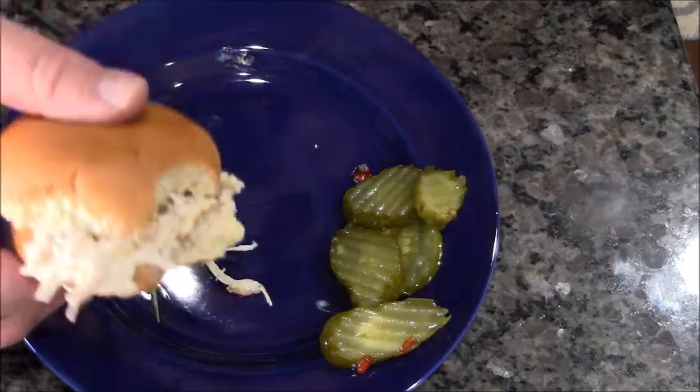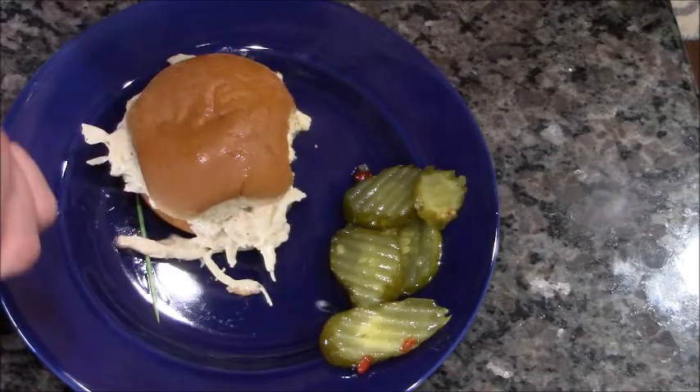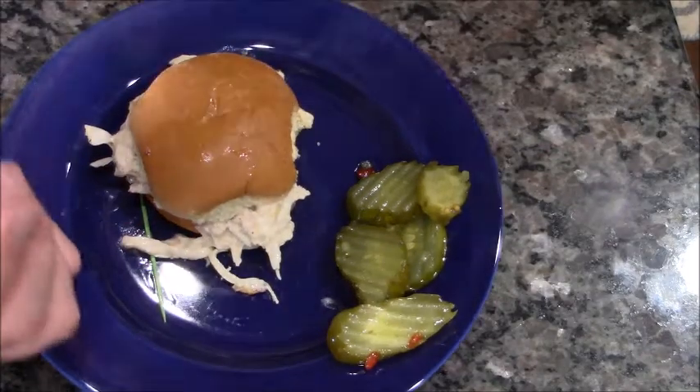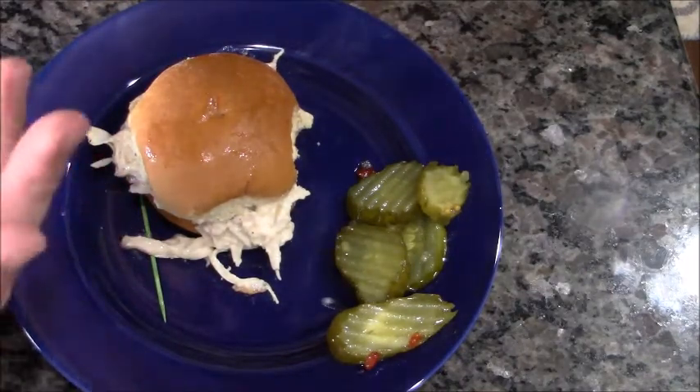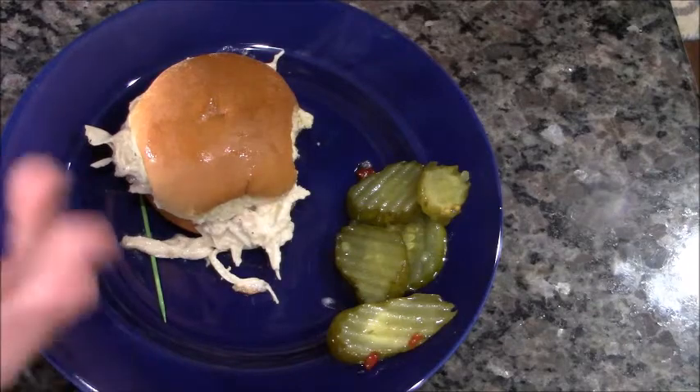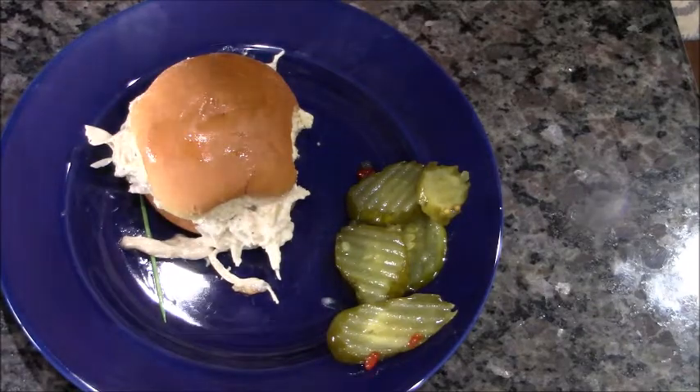That's why it's called crack chicken — I want some more! Hope you try it, hope you like it. If you get a chance, subscribe to my channel. I make videos all the time; I really appreciate you. Have a great day, bye!